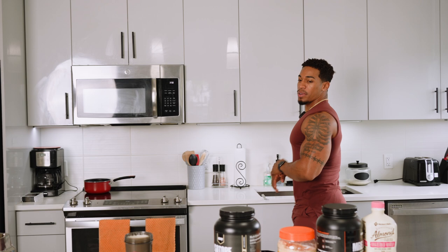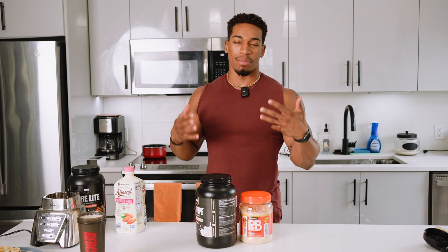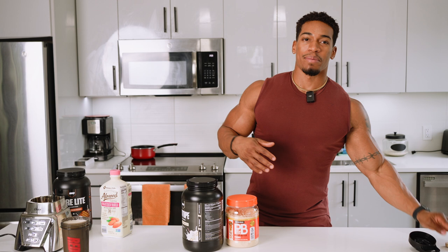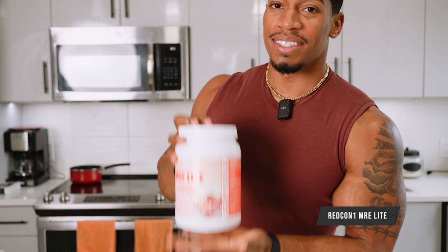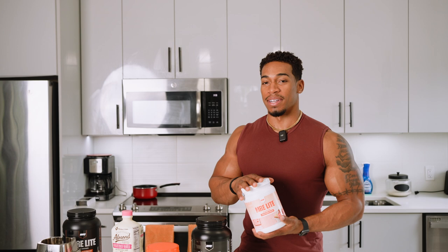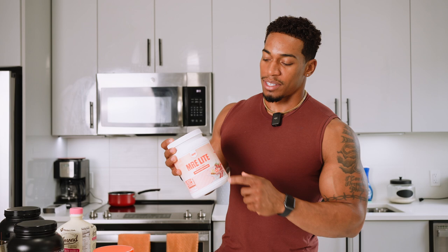Number three — I got a special one for you guys. I'm actually going to show you a recipe because the first two are really easy to make, but this next one you have to kind of prepare. So you're going to take some time. This is something you think about when you just want something different. What you're going to need: MRE Light, raspberry swirl cheesecake flavor by Redcon1. All of these are from Redcon1 — I'll put a link below. MRE Light is actually my favorite right now. There's just something about this junior's cheesecake flavor — it's different.